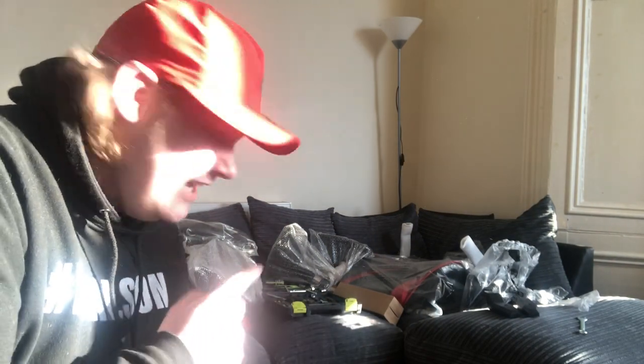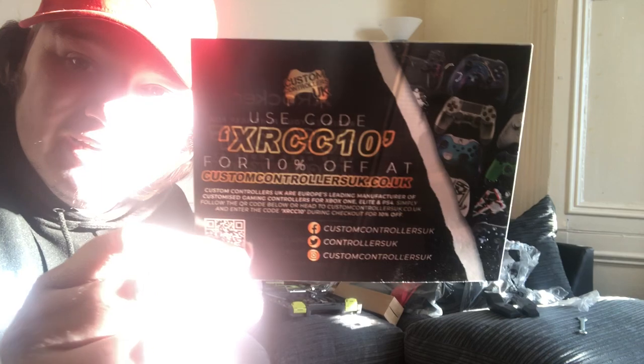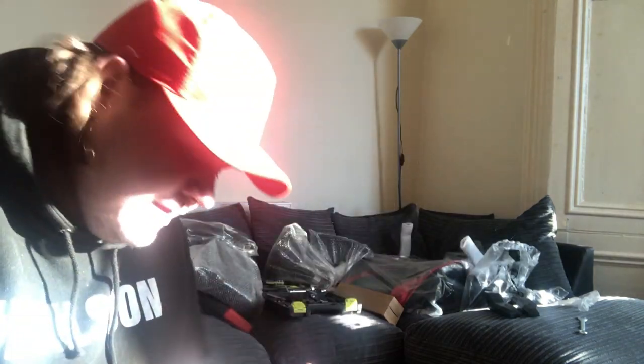Just quickly, you can see there's a lot of bits to it. This is probably going to take me longer to build than I thought. There's a code there which is XRCC10 — that is to get you 10% off at customcontrollers.co.uk. Thought I'd share that in case any of you want to use it. Now let's build it.